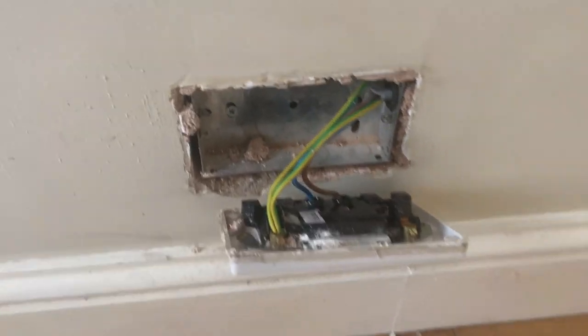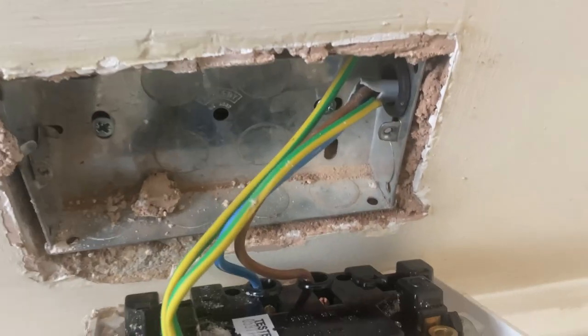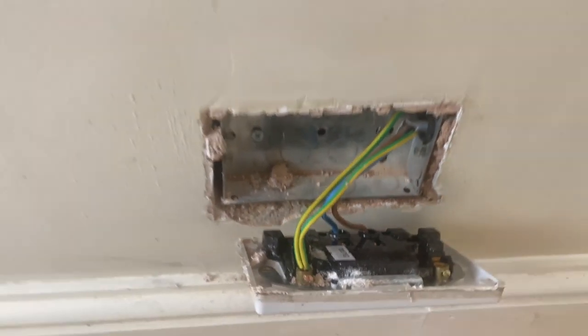Don't worry, the power is off. Look - flyer leads, grommets in the back box. I fitted this socket, I put an extra socket in this property about eight years ago. So that's the reason why it's done well.